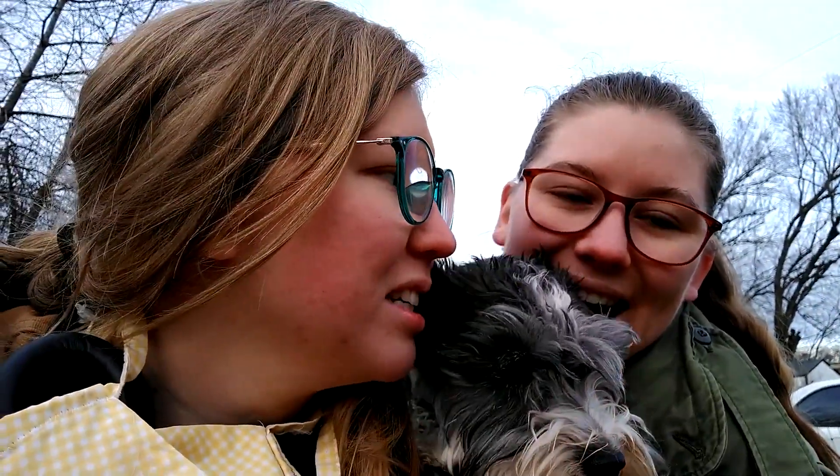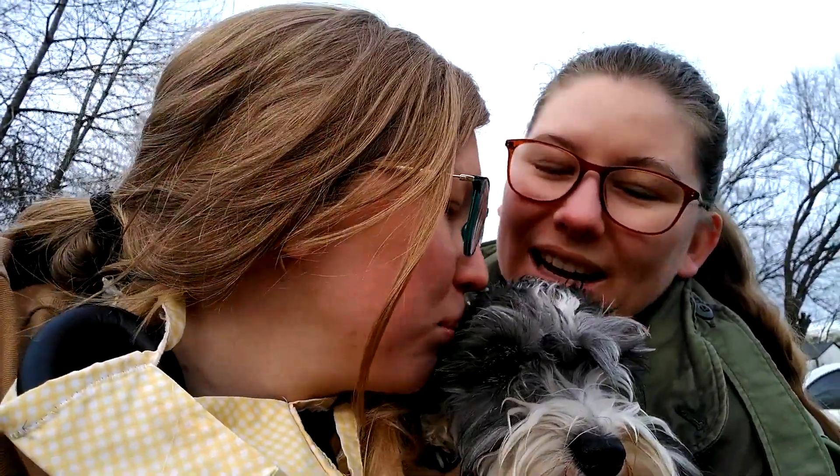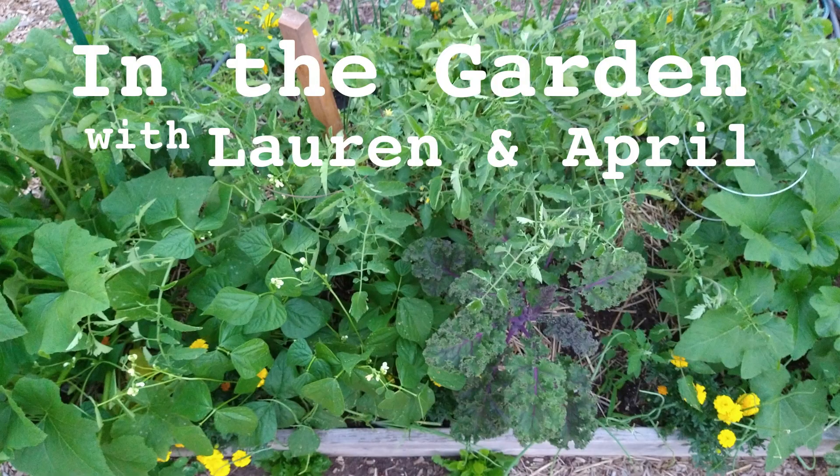That's all from us today — kind of a blog style, casual. Just giving you a little update on the old garden. Alright, bye!